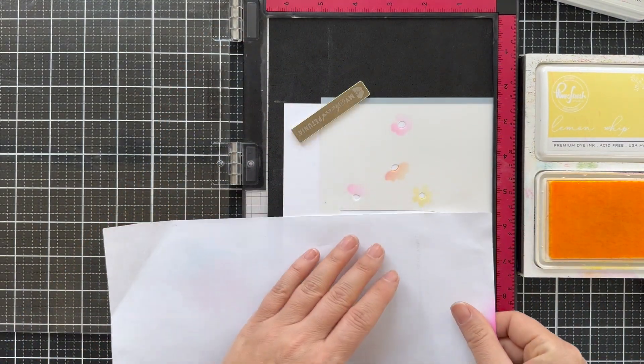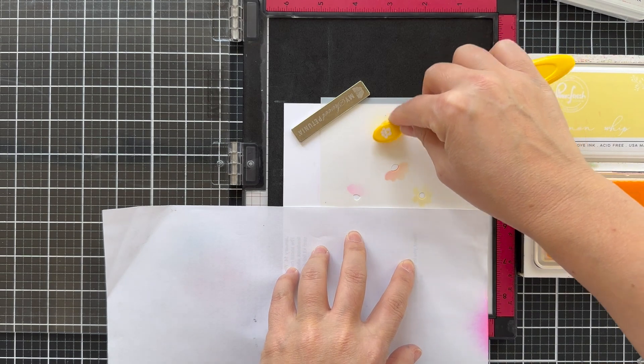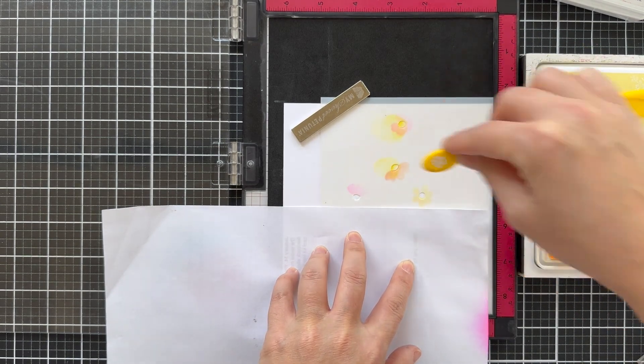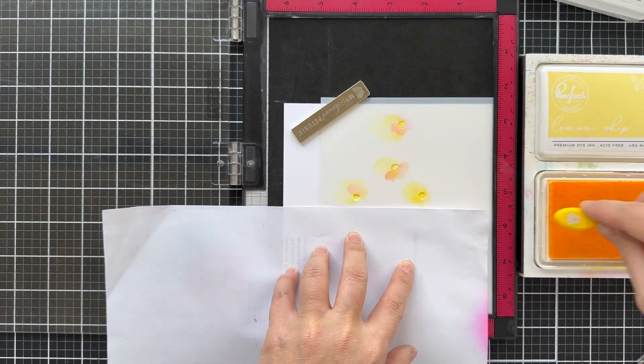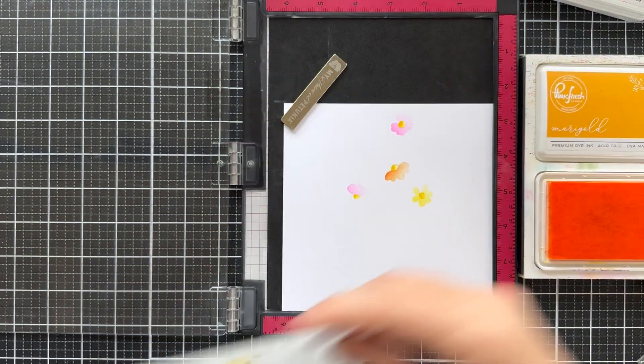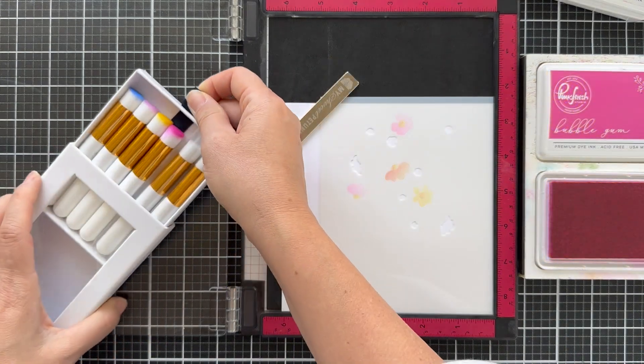Here's the next stencil, which has the little centers of all the blooms. There's also a big arch there that I covered up with some scrap paper, and that allows you to blend a little background on the inside of an arch if you choose to do so.